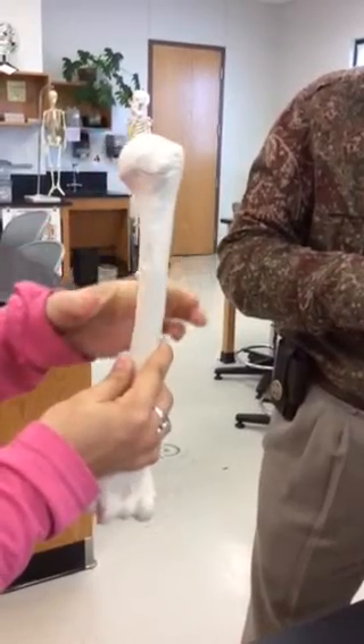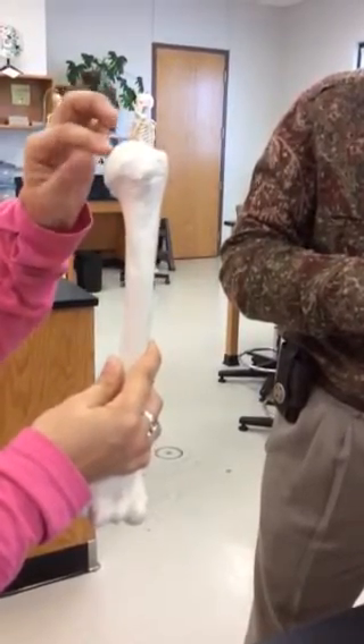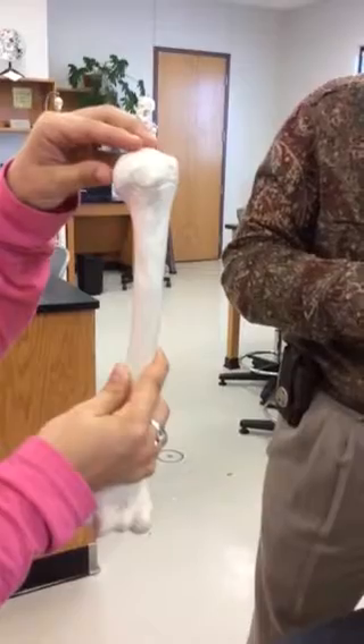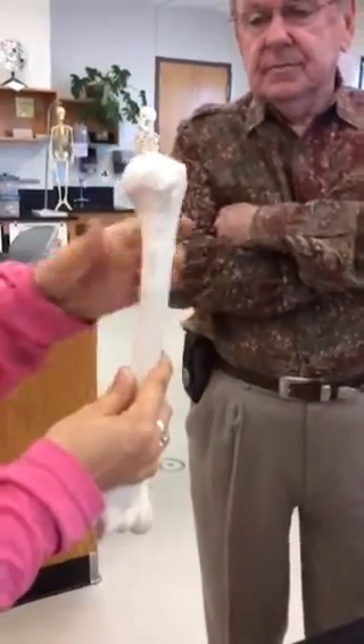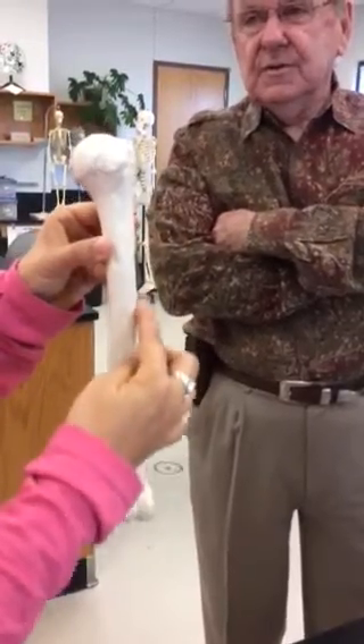What is the other neck? Anatomical? This is the surgical. And then this is the deltoid tuberosity.